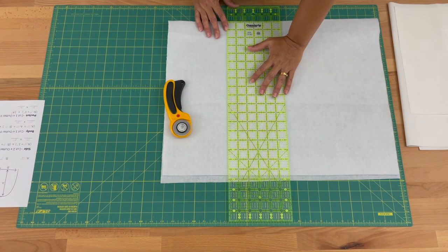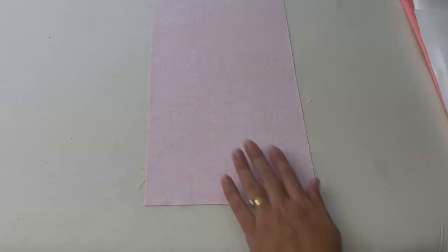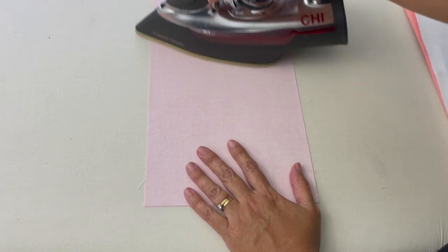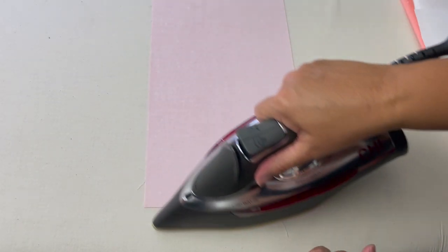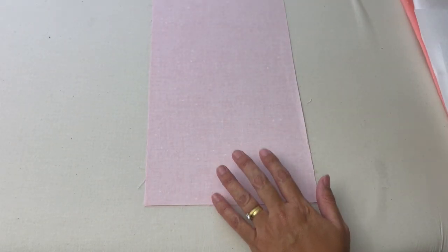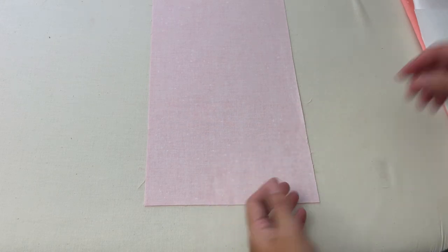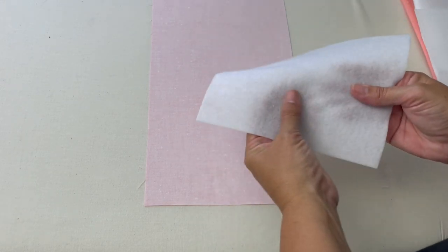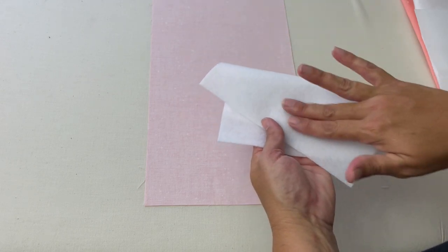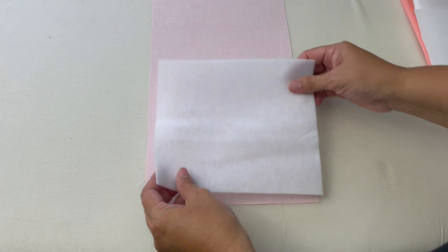So instead of 17 inches I'm going to cut it at 16 and three quarters. Now we're going to iron on our fusible fleece onto our fabric. First let's make sure our fabric is pressed really nicely — we don't want to do this with wrinkled fabric. We need our fabric facing us with the wrong side, then take the fleece — one side is smooth and one side is rough, and that's the side with the glue on it. Place the glue side towards the wrong side of the fabric.